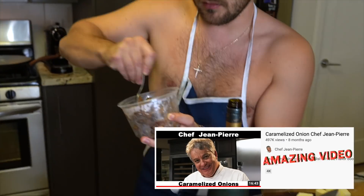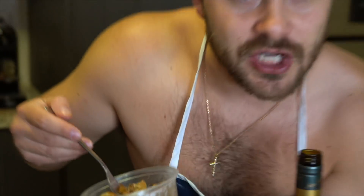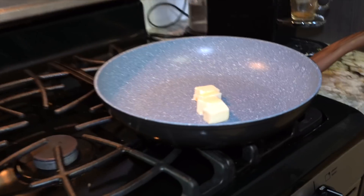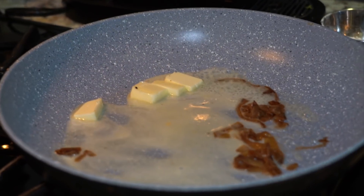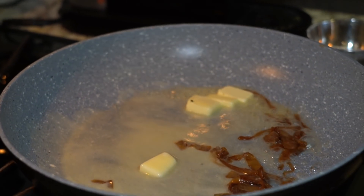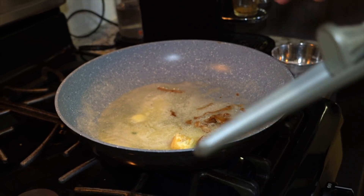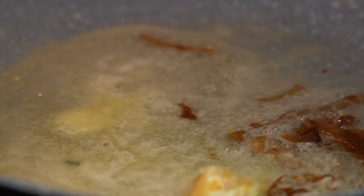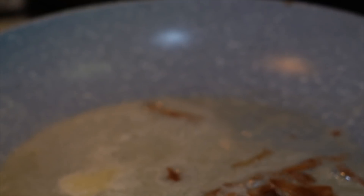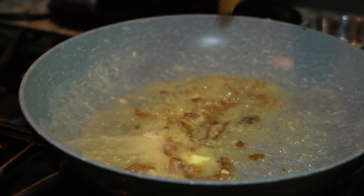By the way, these caramelized onions took me three and a half hours to make — we're gonna use a couple right now. These are literally gonna melt into the cheese. So, butter right there, medium heat. We're gonna cook this for three minutes. When you press garlic it's gonna cook faster. We want this bubbling nice and well. After like a minute and 30, do the garlic.